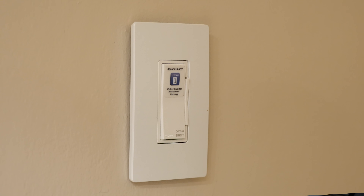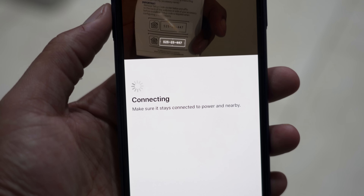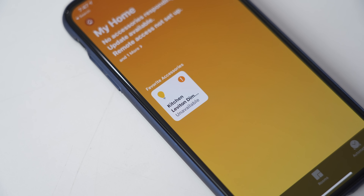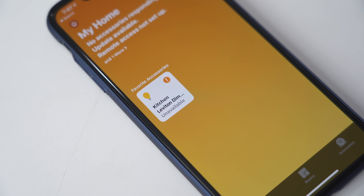Staying on the theme of lighting, we're moving over to Leviton and their smart dimmer with HomeKit technology. Meaning if you have an iPhone or an iPad in your house, you can use these bulbs natively within the phone. You don't have to install an extra application or anything like that, and it also works with Siri. At any time, you can tell Siri to turn off the lights or turn on the lights.